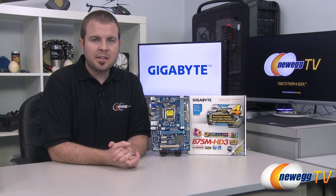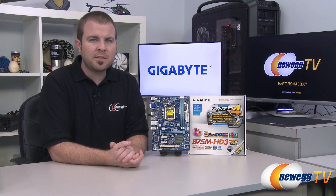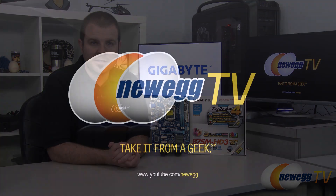That's going to wrap it up for this video. Once again, this has been the Gigabyte B75M HD3 motherboard featuring the B75 chipset and the LGA 1155 socket for 2nd or 3rd generation Intel Core processors. I'm Paul with Newegg TV — if you enjoyed today's video you can find more on our Newegg YouTube channel. Don't forget to subscribe and we'll see you next time on Newegg TV.